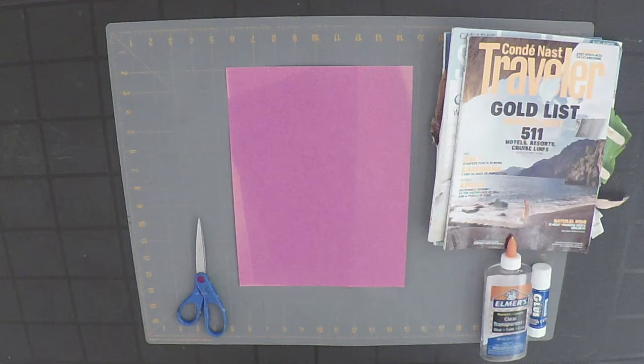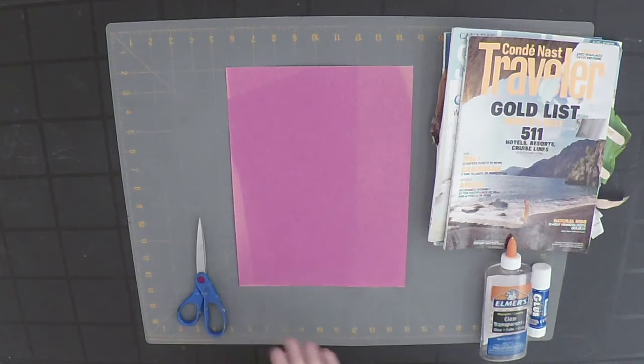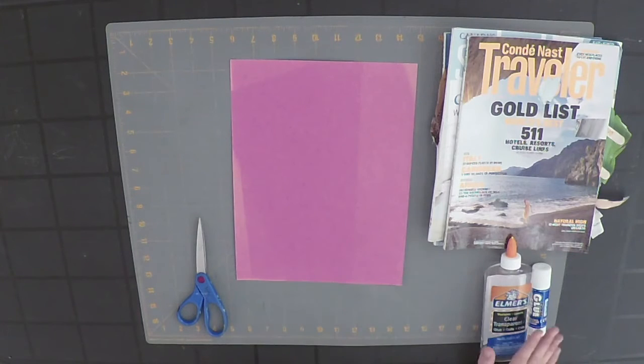So if you have trouble thinking of any ideas, try to do one of the ones I mentioned earlier, or you can think of the last movie or TV show that you watched. For this activity, you will need magazines, scissors, construction paper, and some glue.